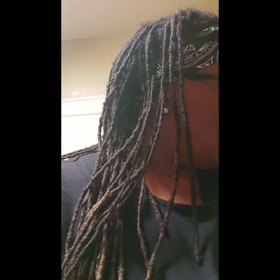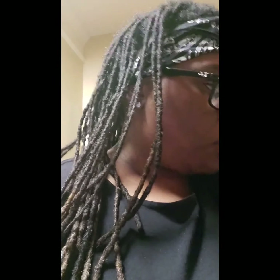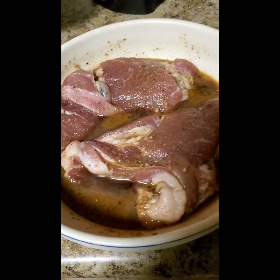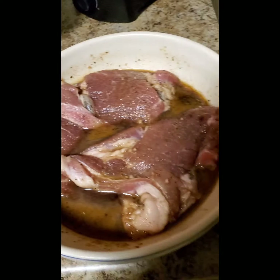I'm gonna go ahead and show you my pork steaks. What I did was marinate the pork steaks overnight. I don't buy pre-made marinade — I just kind of throw something together. This is how they look, all the juice in there, and all that is gonna be poured in with them.